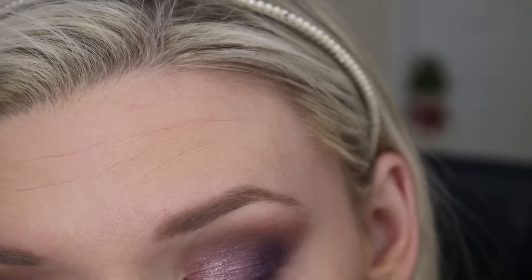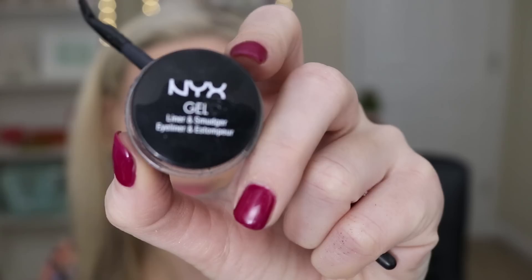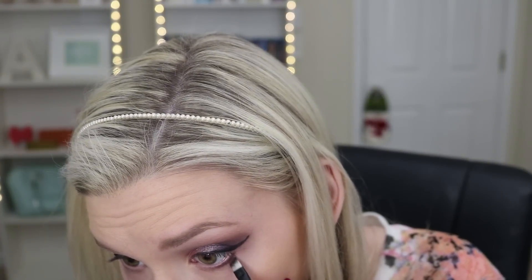Moving on to my favorite color of this palette: Pink Champagne. I use this on my inner lid to add a lot more shimmer — it is such a beautiful color. Then I did my wings off-camera because I was having major issues with them today, but here I'm adding Hot Chocolate from the palette on my lower lash line using an angled brush.